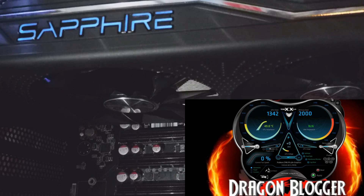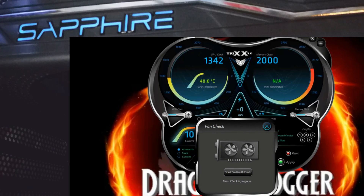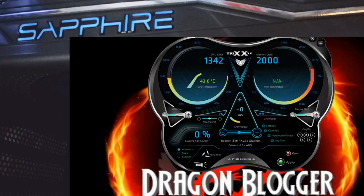Very cool software. I could also check the fan health — Start Fan Check Health. See, it pumped up to 100% and is checking fan number one, then fan number two. It might find an issue since I have the vents blocked at the top, but look at that — fan health is okay. Very nice addition they added to the software.